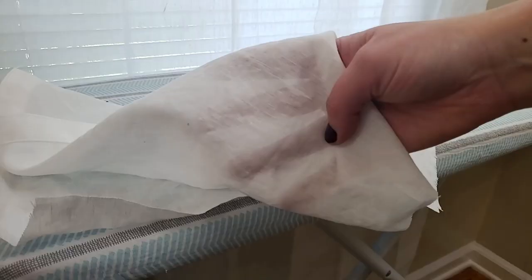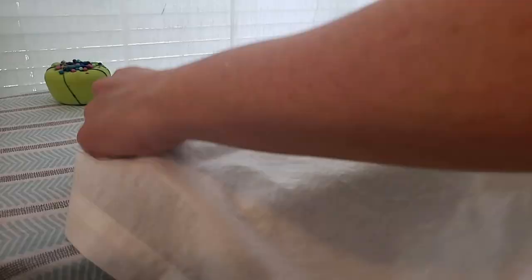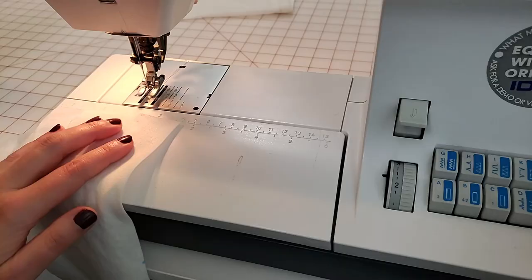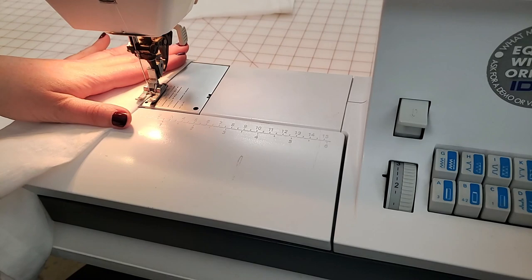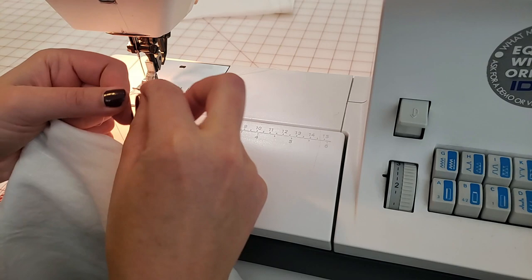With both plackets sewn, I can now move on to sewing the bust darts. I can see my little blue dot where I marked the bust point, and I'm aligning the notches at the side seam and creating a fold that ends at that blue dot. Starting at the side seam, I'm sewing past the dart point and I'm going to knot my thread tails at the end instead of back stitching because it'll be a nicer finish on that dart point. Then I'll just trim those threads and press my darts downward on both bodice pieces.